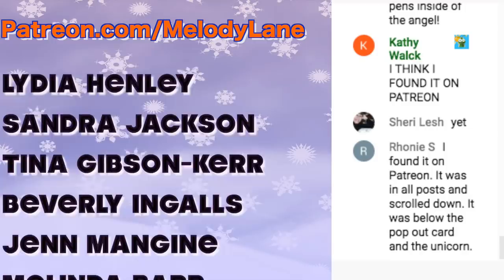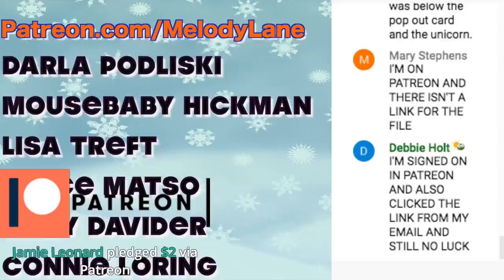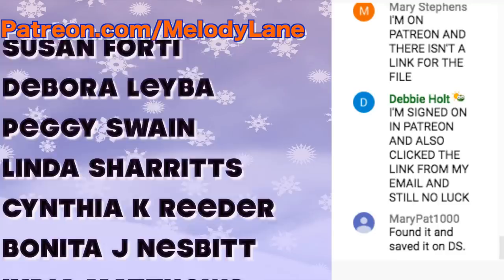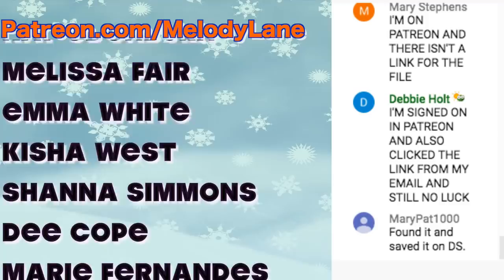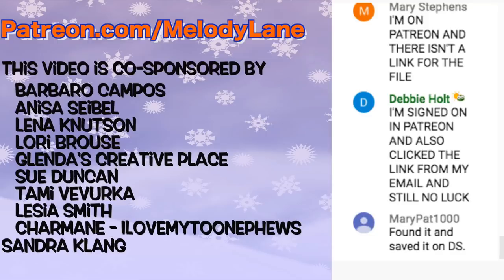Let me do some shout-outs — these are different from the class video shout-outs. Here's a shout-out to a few of the people who support my channel on Patreon: Lydia, Sandra, Tina, Beverly, Jen, Melinda, Ashley, Sandy, Rose, Lee, Vanessa, Donna, Betty, Tiffany, Charlotte, Tammy, Gloria, Darla, Mouse Baby, Lisa, Joyce, Kelly, Connie, George, Jody, Sonia, Nina, Bobby, Richanda, Jane, Michelle, Monica, Carol, Athea, Susan, Deborah, Peggy, Linda, Cynthia, Bonita, Lydia, Cindy, Mary, Kathy, Karen, Yavet, Gina, Wanda, Donna, Julie, Helen, Kat, Melissa, Emma, Keisha, Shanna D, Marie, Virginia, Vanessa, Gigi, and Ada. Thanks guys — you're amazing!